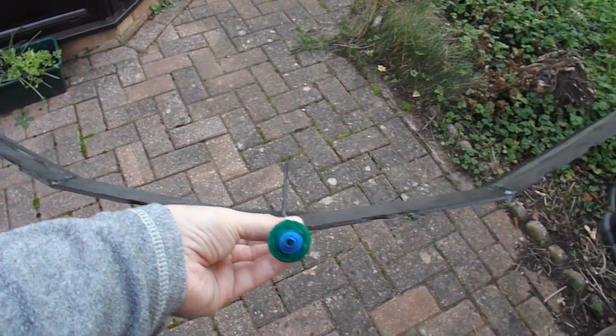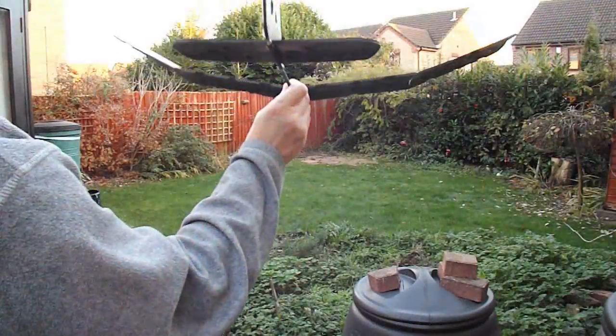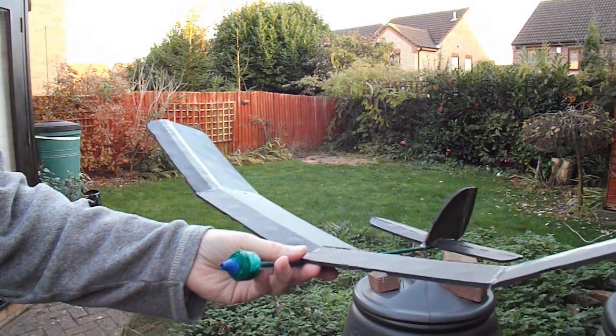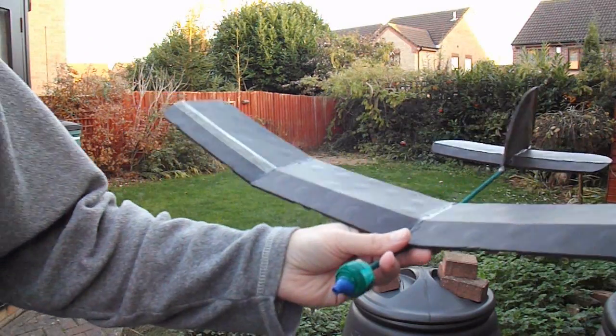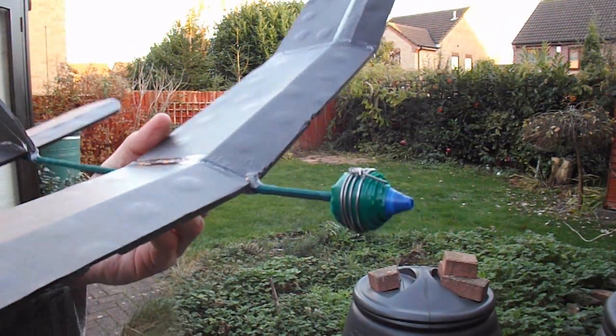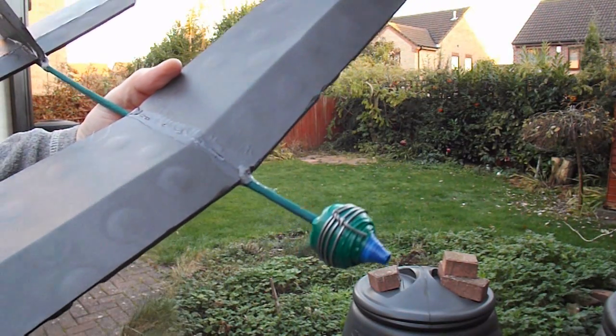So we'd better give it a test flight. It's still a tiny bit tail heavy, I think, so I'll add a little bit more weight to it. I've added some solder onto the front there.